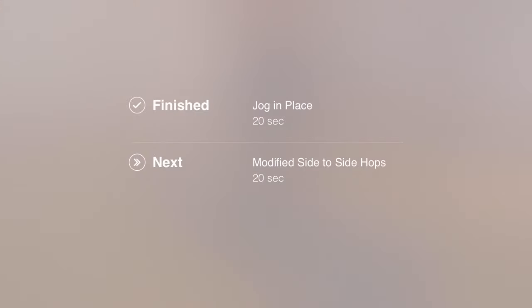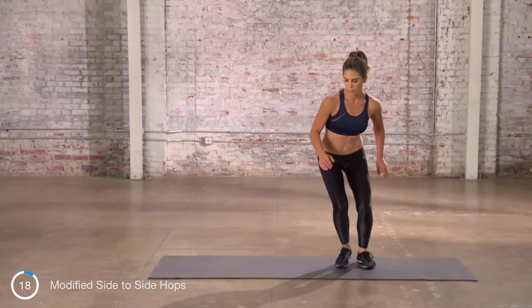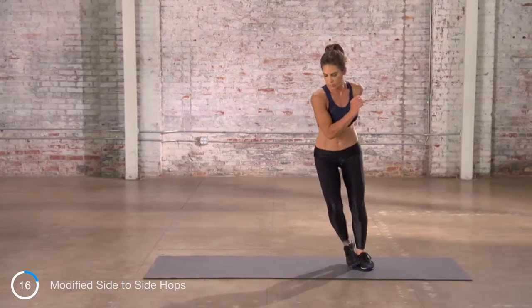Next exercise is modified side-to-side hops. Focus on your breathing.